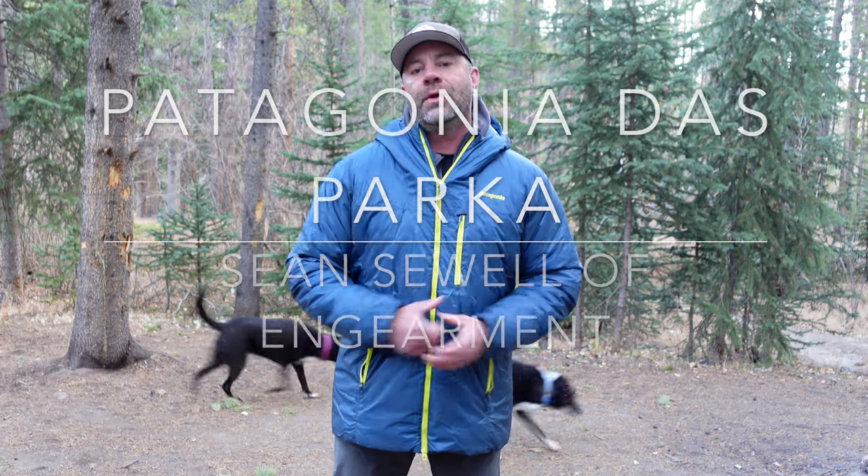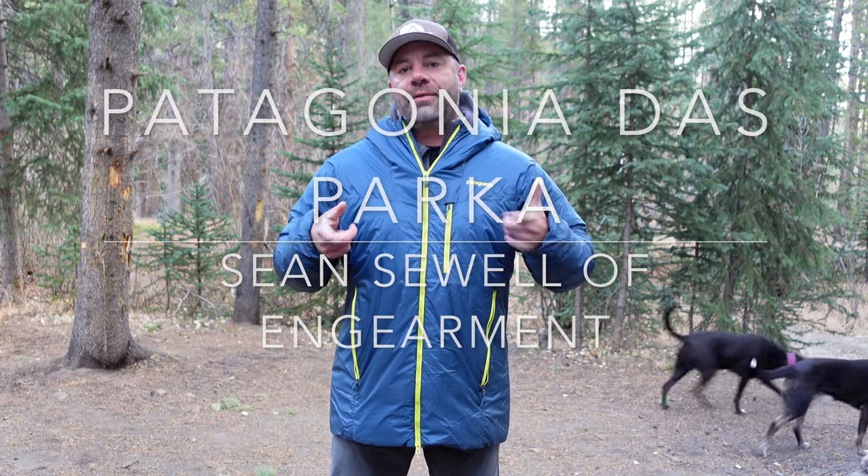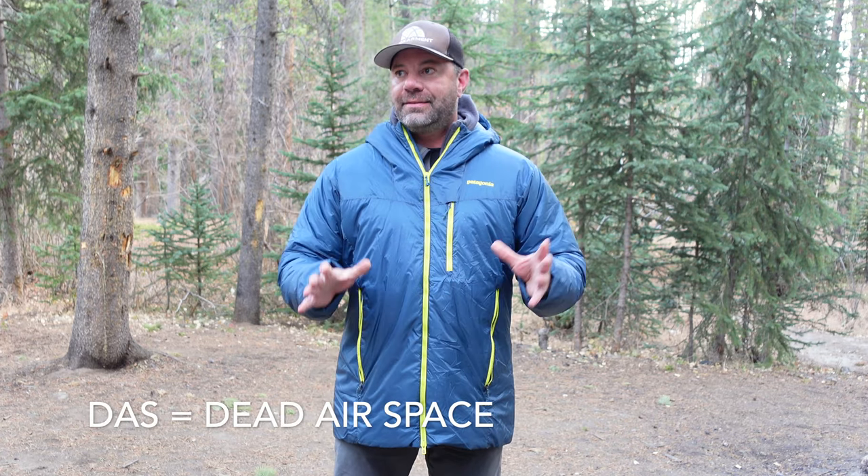Sean Sewell, Riley and Chloe Sewell, and this is the Patagonia DAS Parka — the Dead Air Space Parka. This is a bonkers synthetic insulation jacket, and I'm going to tell you a lot of reasons why I love it so much, what it's made of, and why it's bonkers. So let's get into it.